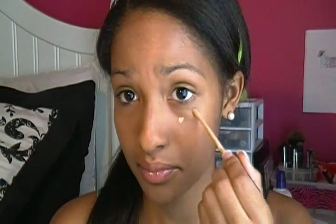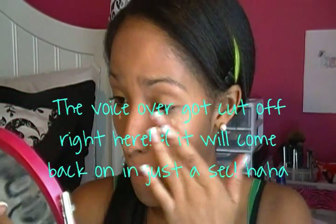Next is the Maybelline New York Concealer, and I like to distribute this all under my eyes, then blend it in using my middle finger.